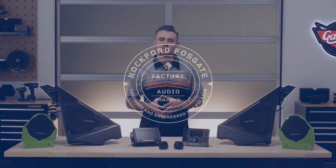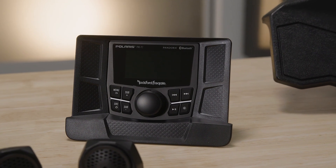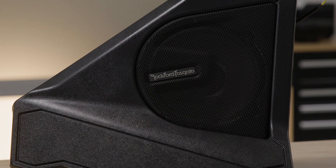Meet the audio systems for the all-new 2022 Polaris Slingshot. This upgradeable audio kit allows the rider to dial in their own audio experience and make their mark.